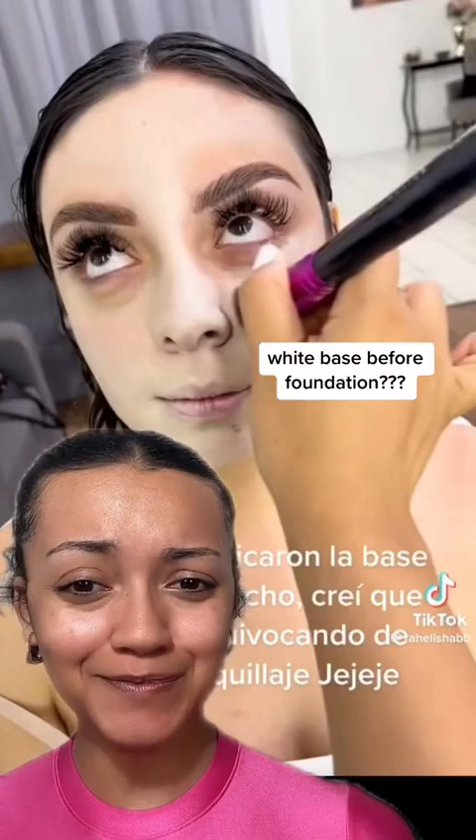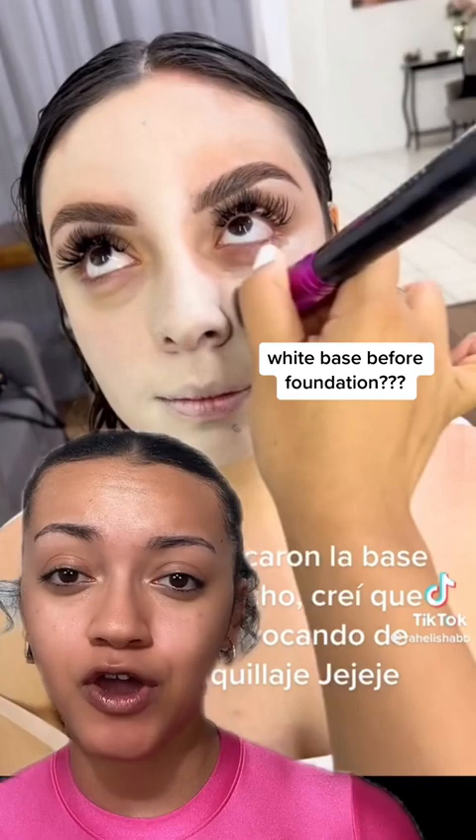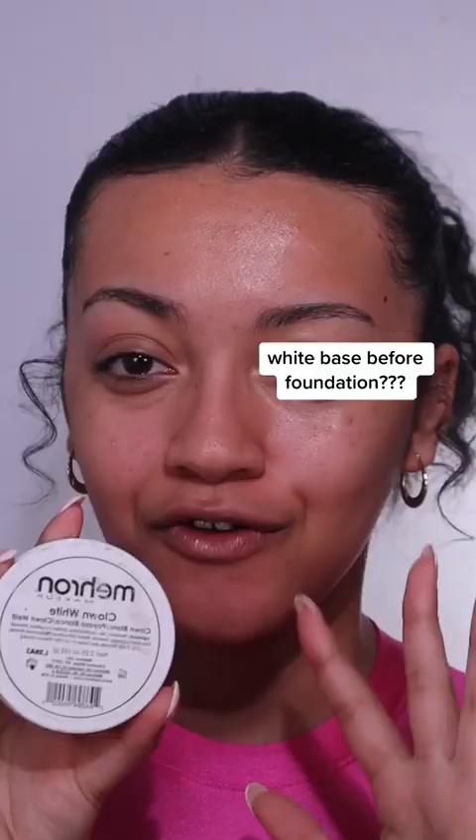Apparently, if you paint your face white before applying your foundation, your base is supposed to look really flawless and amazing under cameras and in photos. So let's try it out. For the white base, I'm gonna take this Mirror Makeup Clown White Paint — I usually use this for my creative looks, not my glam looks.